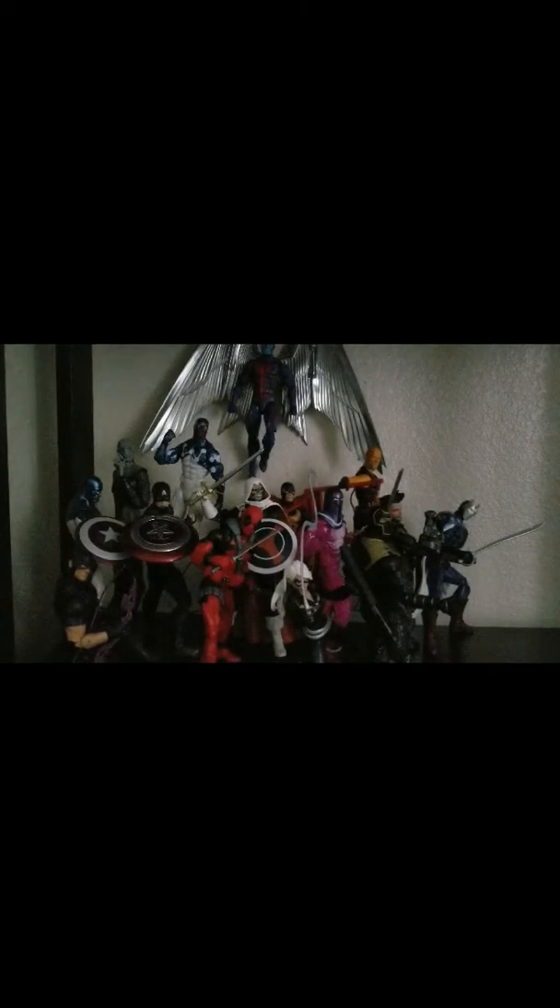Shatterstar is left, so maybe I'll move Crossbones and put Shatterstar in that spot. I'll turn off the fan — it's jiggling my action figures. Still jiggling a little bit, but it's fine.